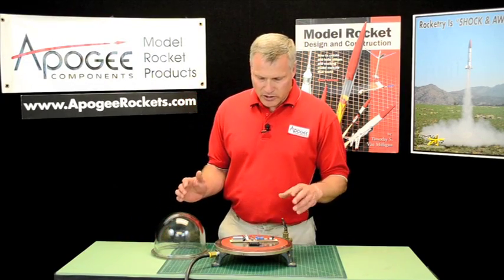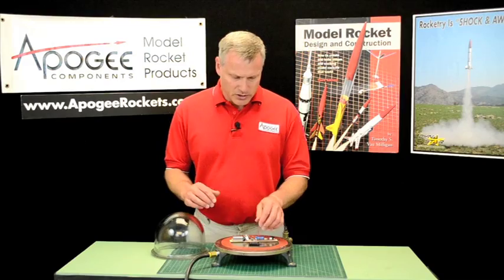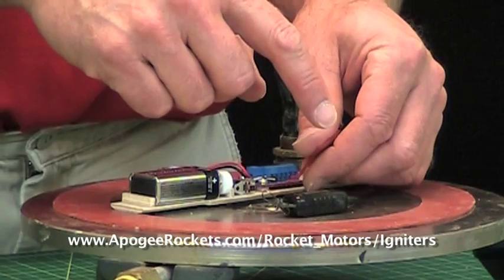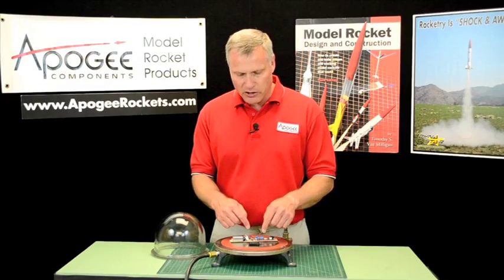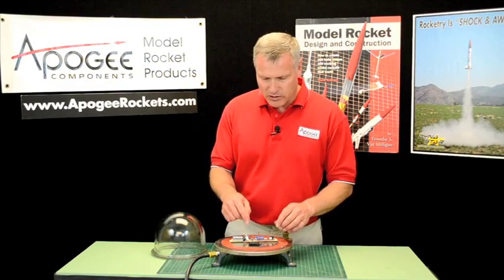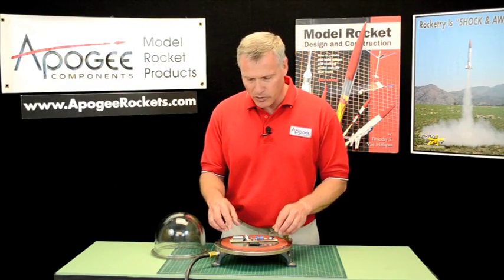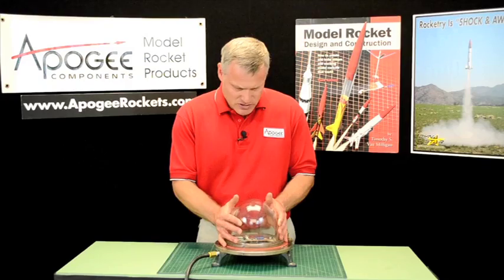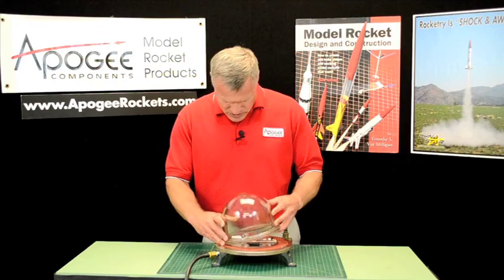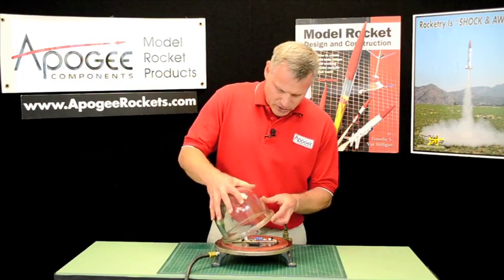Okay, the altimeter is ready. This is the altimeter — I've hooked up an igniter to simulate the ejection charge. So when the igniter fires, we'll look at the Altimeter One to see what our altitude is. I'm going to go ahead and put the bell jar on here, got to get it at an angle.